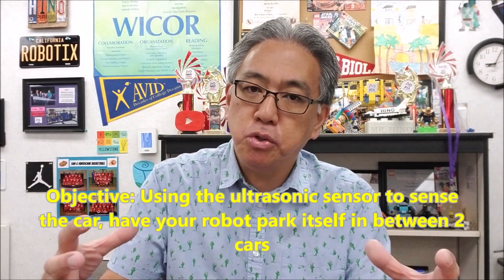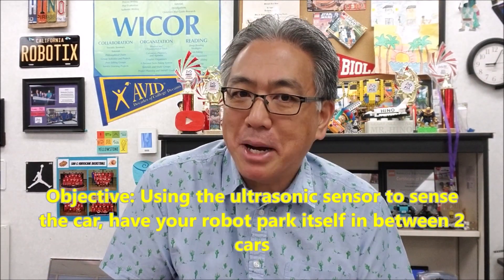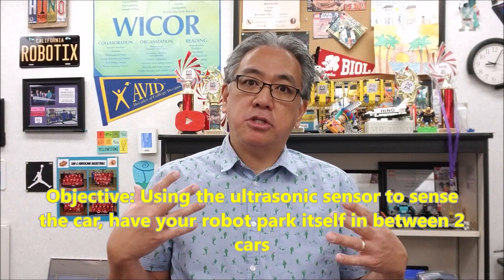You can have your students either brick program this or computer program this. It's going to be a lot tougher on the brick because there's that 16-block limit, but it can be done. And just because something's hard doesn't mean our students can't do it. My students are going to be brick programming their robot to park itself in between two cars — shoe boxes actually. Having them use the brick forces them to be efficient with their blocks, not wasting any blocks to get that robot parked.